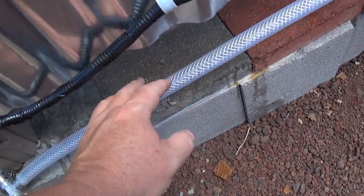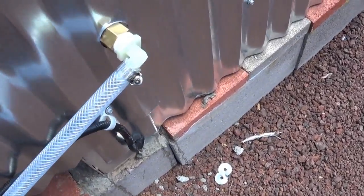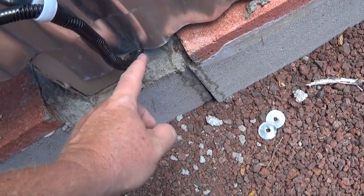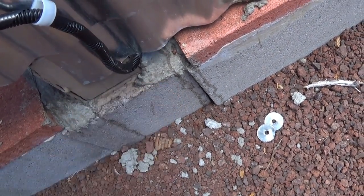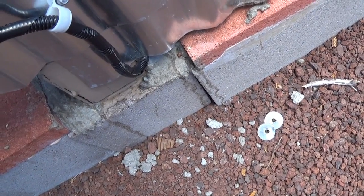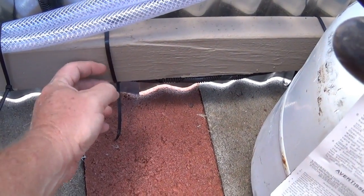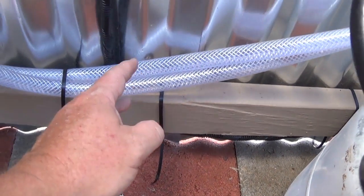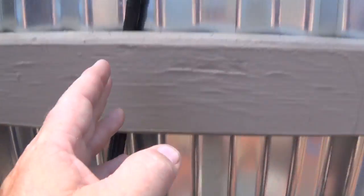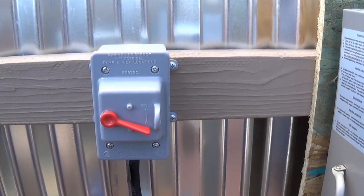I wanted the wiring above the water level since water will be running down here. There should be very little water on this side, so I went ahead and ran it underneath my tin, then strapped it to this 2x4 to keep it up off the floor, running up through and into the switch.